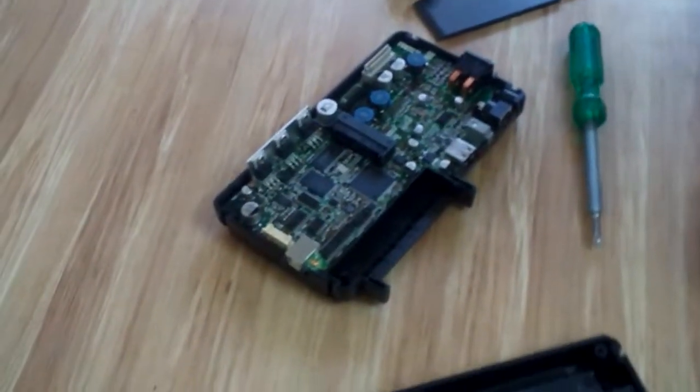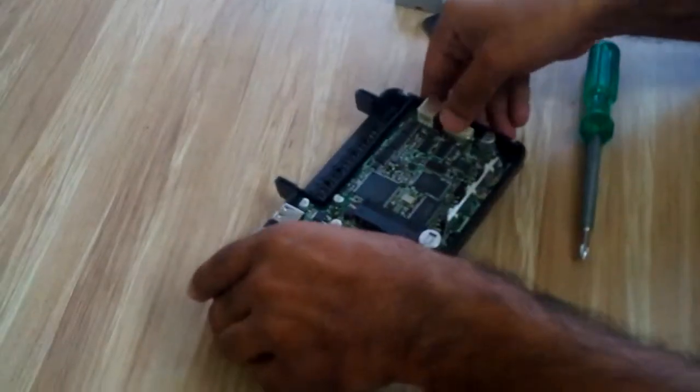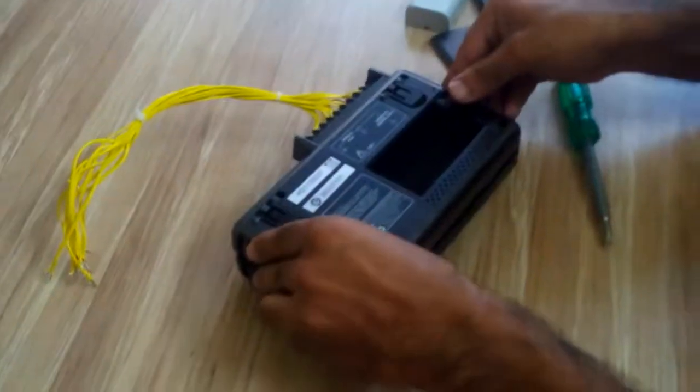After checking the memory card, close the cover. Close the driver and screw it back.